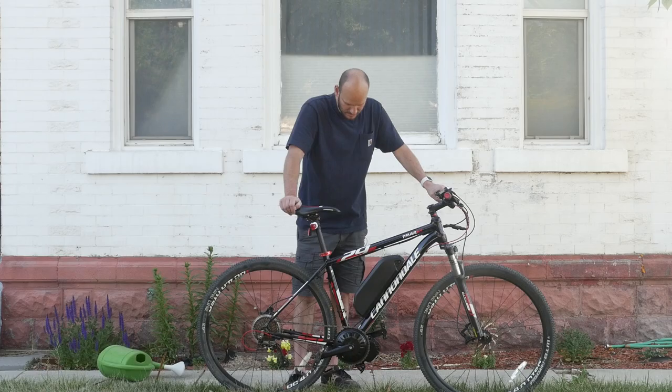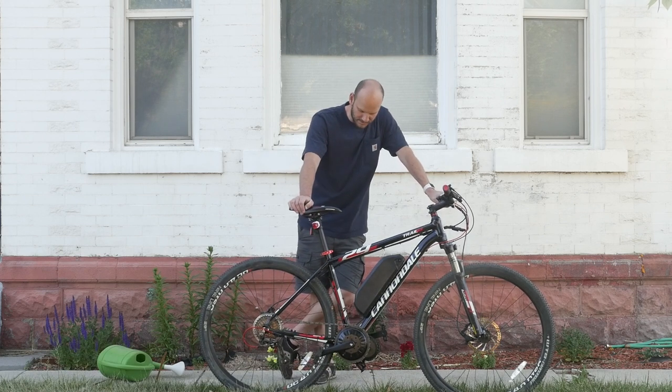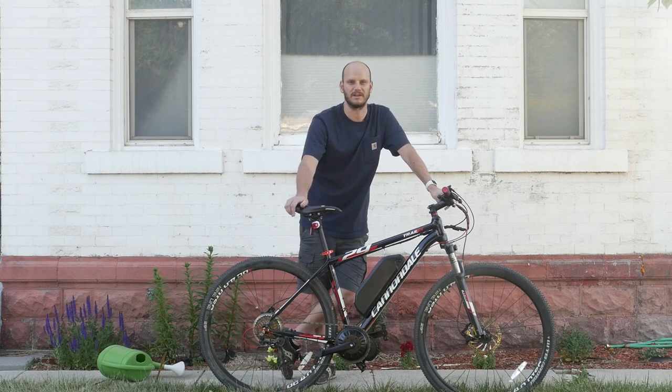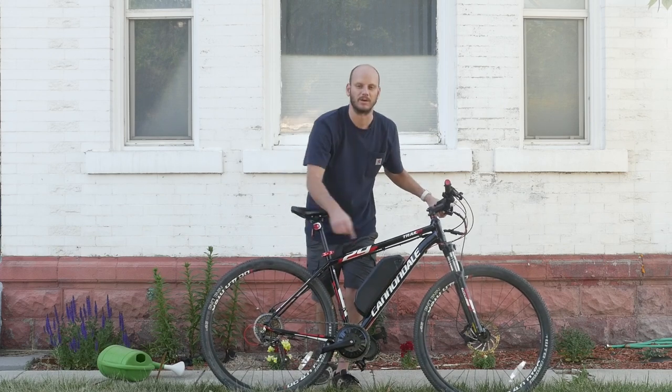Anyways, top speed was about 34-35 mph. Hill climbing was okay on this one from a dead standstill, but it will still beat the pants off any hub motor as far as hill climbing because you're using the gear ratio. Hopefully you guys found this helpful — let me know if you have any questions.